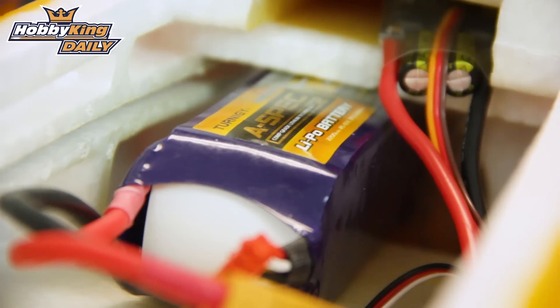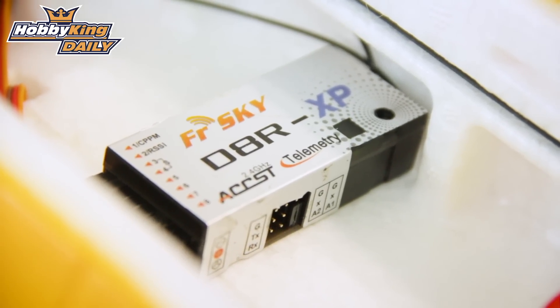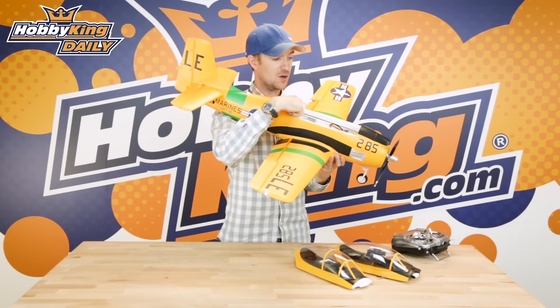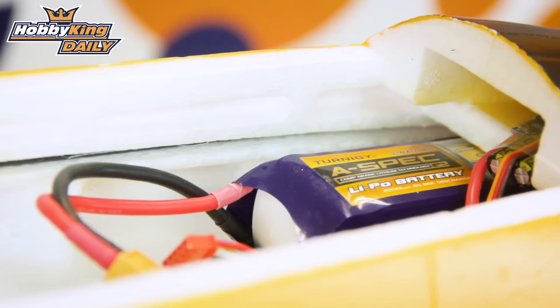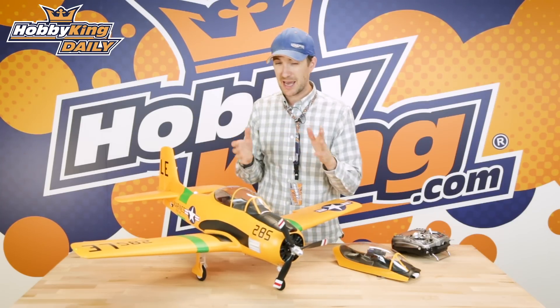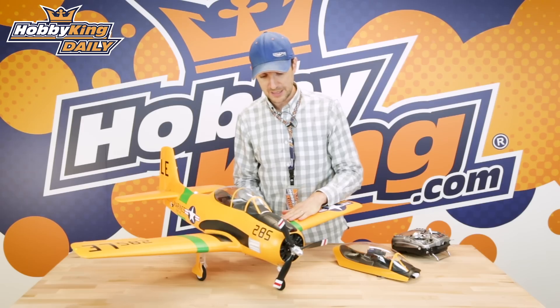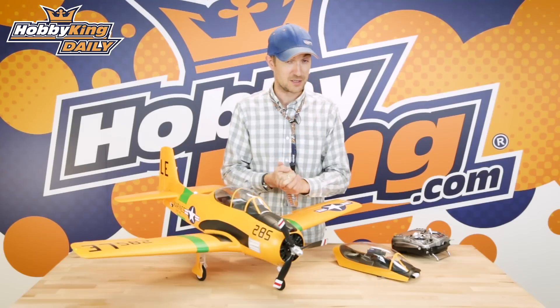Up front you can see the Aerostar 40 amp ESC, and I've got an eight-channel receiver installed. All the way along the fuselage you can see carbon fiber reinforcing rods, so in spite of that open space it's actually very strong. Over the original T28 it only adds about 50 grams because we've gone with a lighter, less dense foam but still retained a very good finish, while adding all these scale and FPV features.